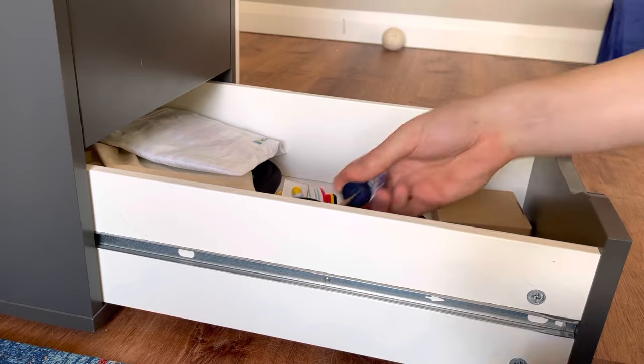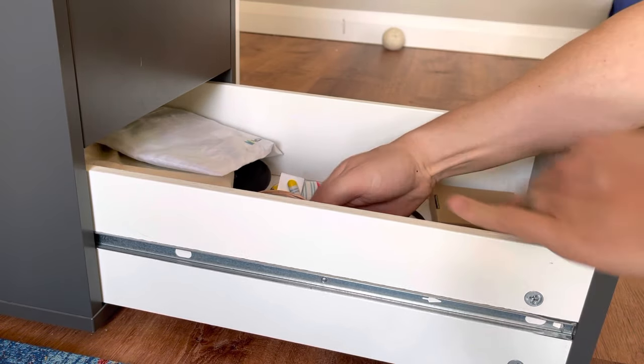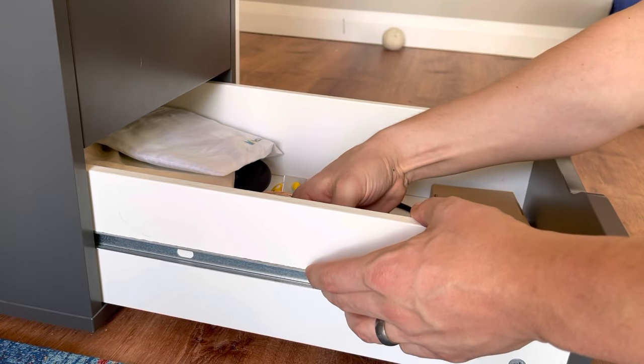I wish I knew this last week when I was replacing the floors here, because I moved this whole thing and didn't feel like taking all this stuff out of the cabinets.